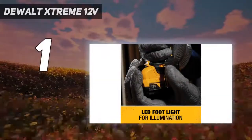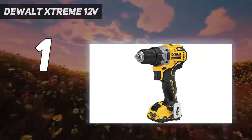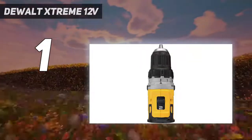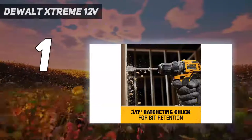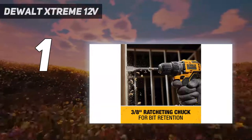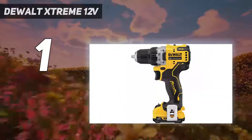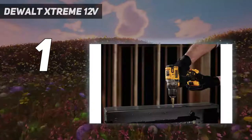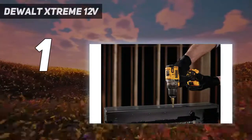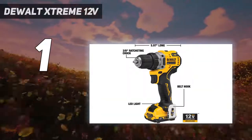And number 1: the DeWalt Xtreme 12V. The DeWalt DCD701F2 12V drill combines power, comfort, and convenience in a way that none of the other tested drills do. In our tests, it bored 31 one-inch holes through a 2x10 on a single battery charge — results showing it can handle just about anything within the four walls of a home, and even occasional forays into more aggressive work such as a small decking repair. The DeWalt 12V power is on par with other drills we looked at, but it particularly excels in ergonomics and convenience features.